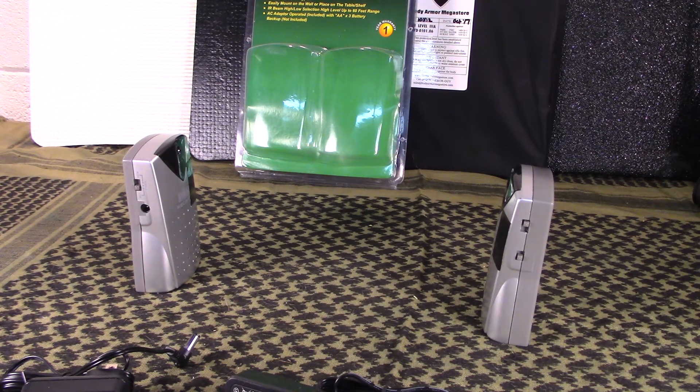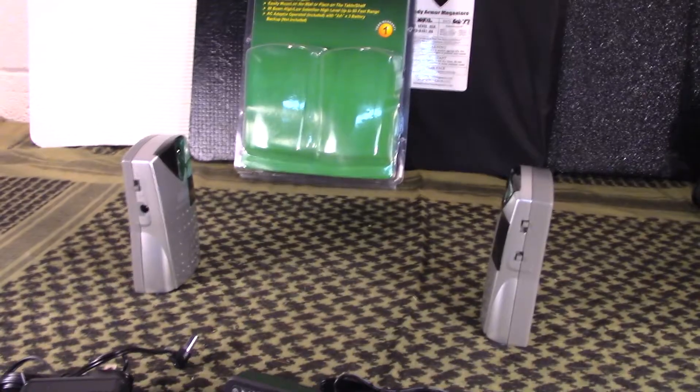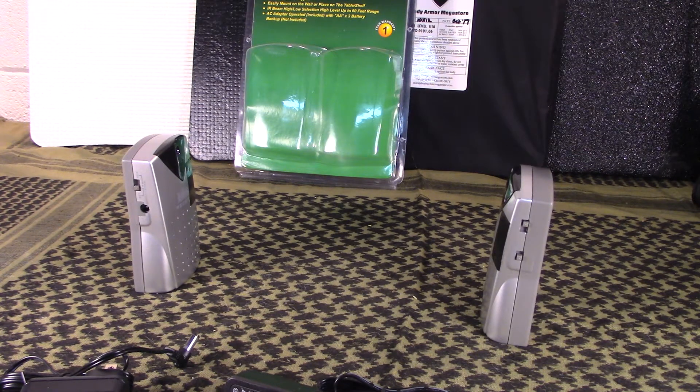I appreciate iSpyDefense for sending this out - awesome little product, I like it. I'll post their website link in the description below so you can take a look at the products they have. They've got a lot of neat products when it comes to security. If you have any questions or comments, post those below. If you like our videos, give us a thumbs up and hit the share button - it helps us get the word out about Guns and Gear Network and awesome vendors like iSpyDefense. As always, like, share, and subscribe, and we'll bring you another video shortly. Have a great day.